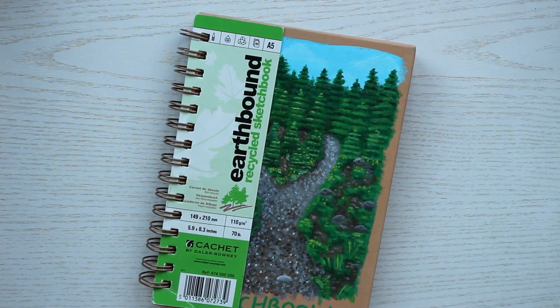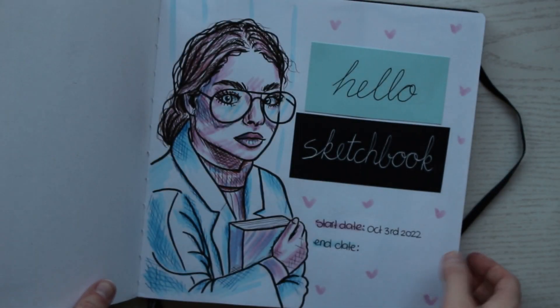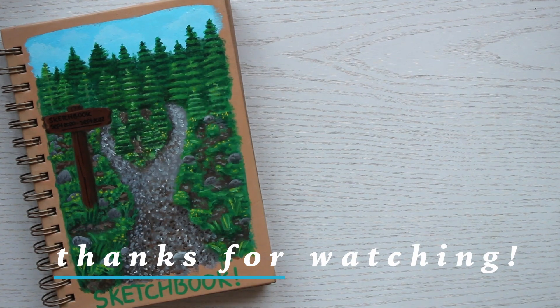Right now I'm working in this big boy — hopefully it won't take me as long to fill that one. I will see you somewhat soon for another sketchbook tour. Thank you so much for watching; I really hope you enjoyed it. If you did, please consider leaving a comment and maybe subscribing. I hope to see you in the next one. Bye!